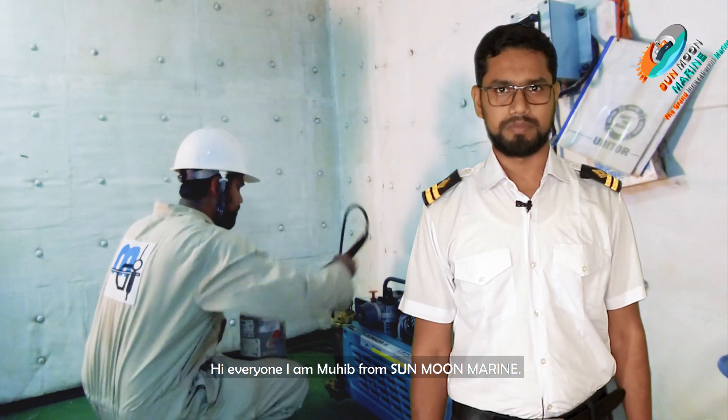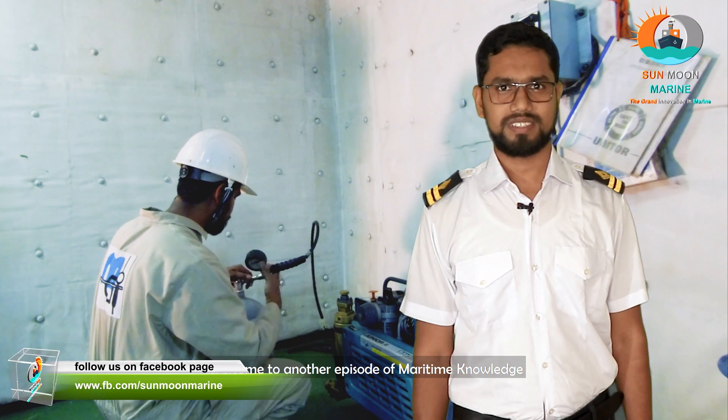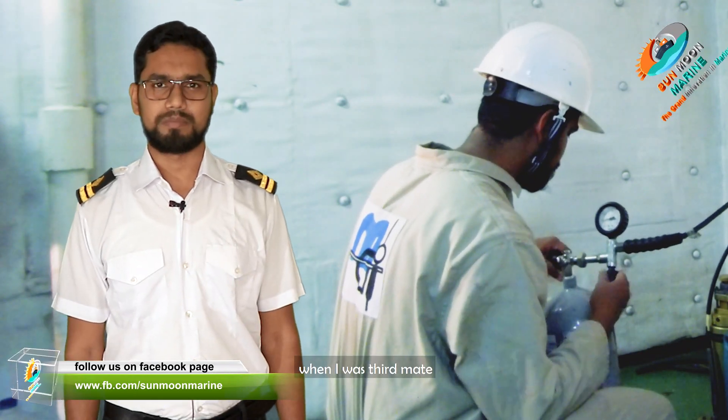Hi everyone, I'm Mohib from San Juan Mari. Welcome to another episode of maritime knowledge. Here is the guy — it was me when I was third man.